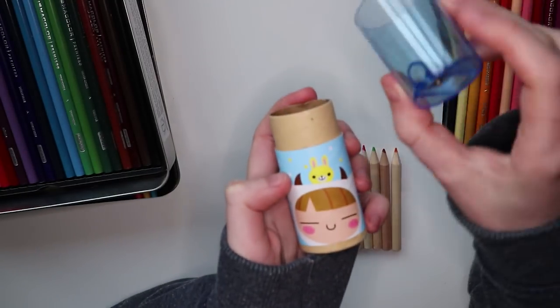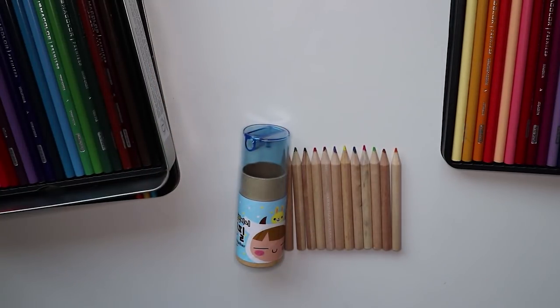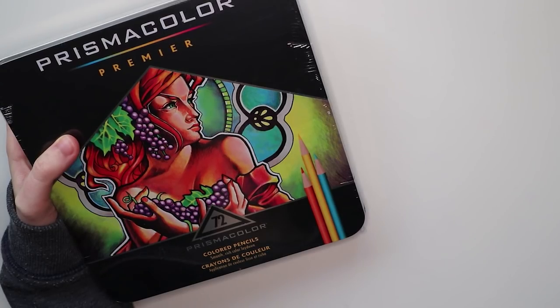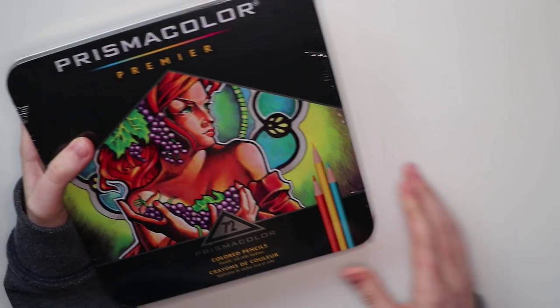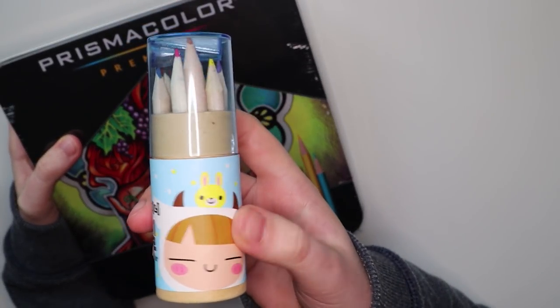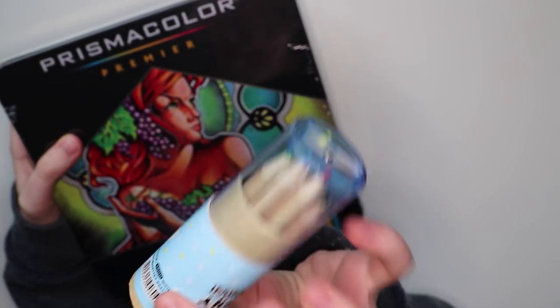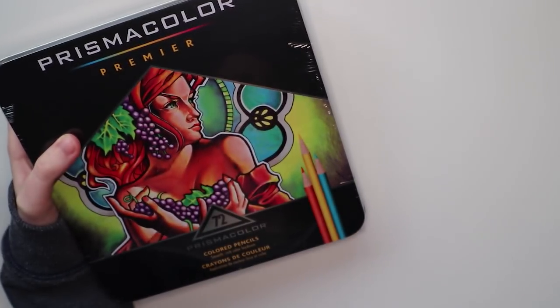First, the packaging design of the Wish colored pencils set is definitely cuter. Nothing wrong with the packaging of the Prismacolors — it looks really cool, but it is not as cute as this one. Another great thing is that the Wish set comes with a pencil sharpener. How cool is that?